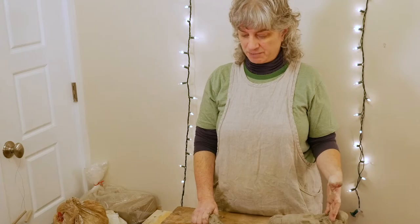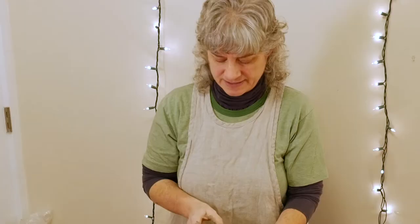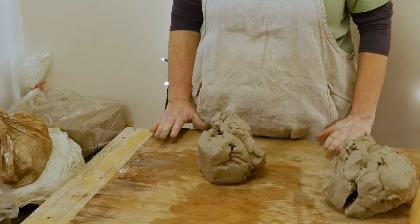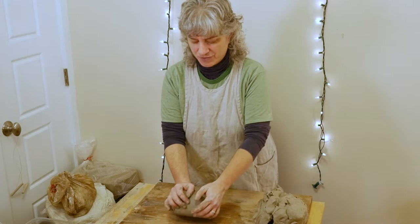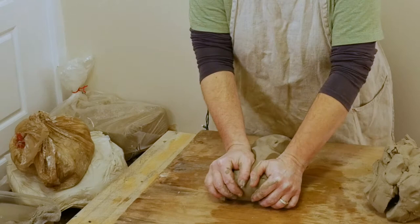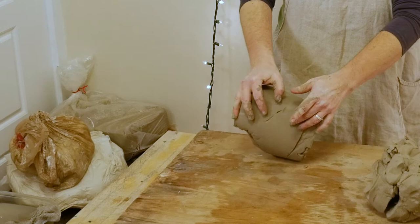I like to start with a piece of clay that's a good comfortable size for wedging. I like to work on a table that's at about the height of my hips — not too high, not too low — so I can bend over and use the whole weight of my upper body to exert force on the clay. I put my hands together, lean in, push the clay forward, then roll it back towards my torso, pick it up with my fingers, and roll it back. Lean forward and roll back.